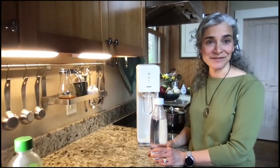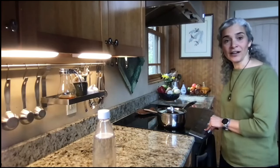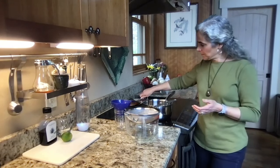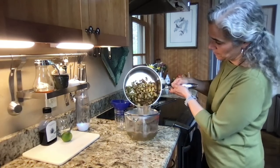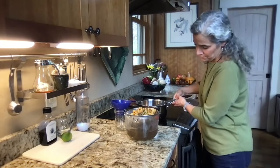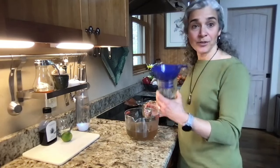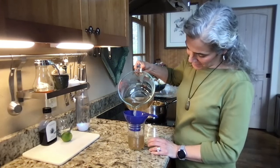The 10 minutes of simmering is up, so I'm turning the burner off and letting this sit until it comes to room temperature. The ginger tea is now down to room temperature, so we're going to strain the ginger off. And that stuff is ginger magic. I'm going to pour it into a wide-mouth pint jar so I can have it ready and waiting in the refrigerator.